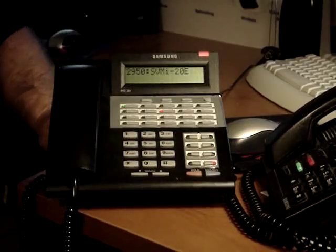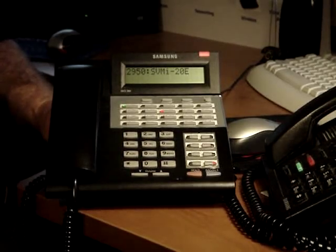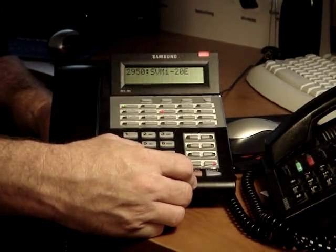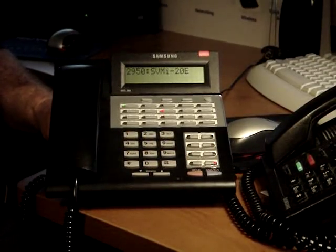You have no new messages and no saved messages. To record and send a message, press 2. For a list of options, press 0. That will be your option. For the access manager, press 4.